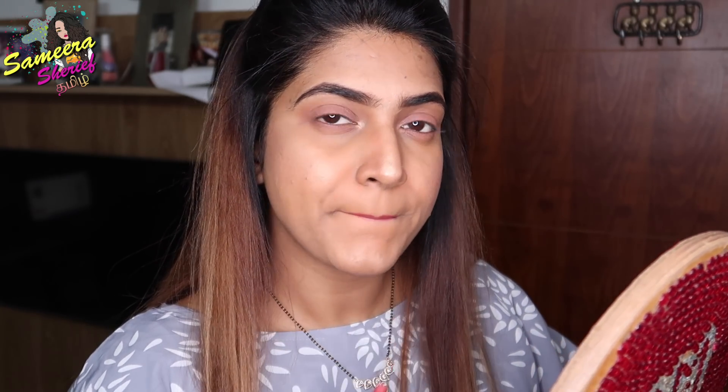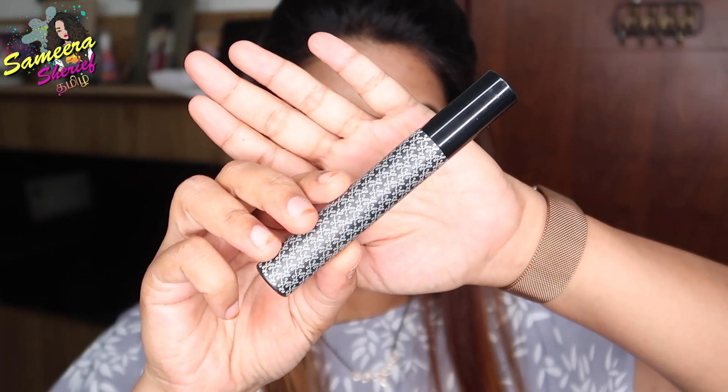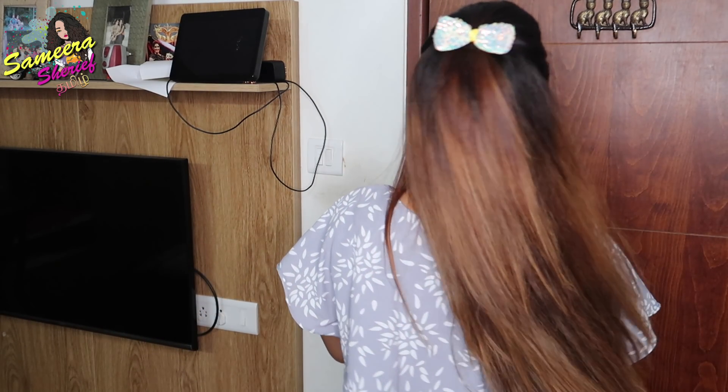Next, we will apply mascara off camera. Ta-da! This is our final look. Then I apply a fancy hair clip to finish the hair styling, and my hair is looking like this.